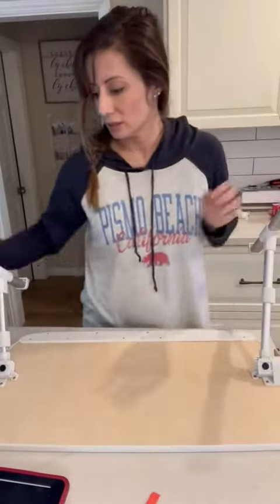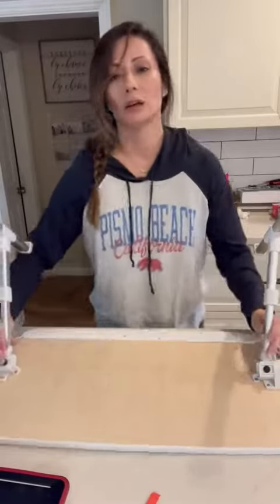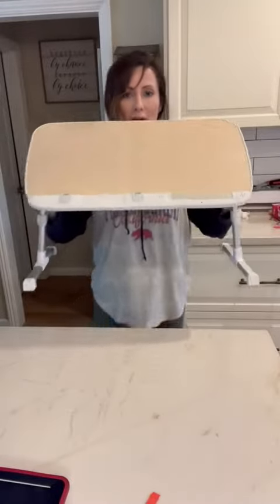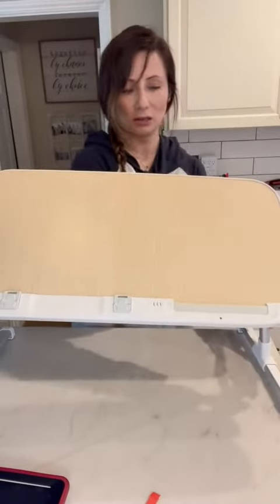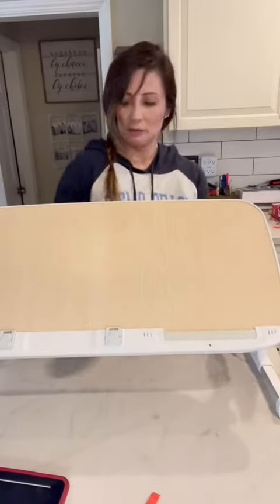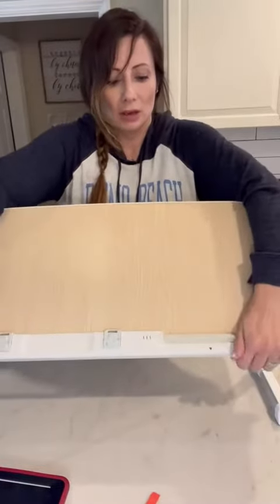The height is adjustable as well — you pull these buttons down. That's as high as it goes. You can see how high it is right there. Obviously there's a space underneath for your legs and your knees.